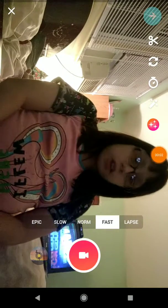Hey guys, it's Pico, and if you noticed, I'm back on Musical.ly, because I'm going to teach you an inexpensive way how to get good lighting for Musical.ly, like this.